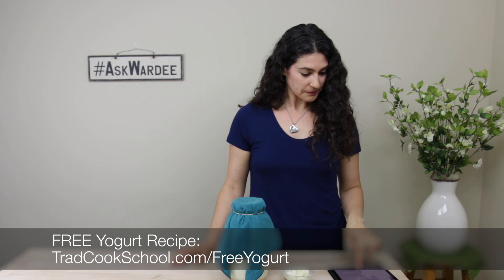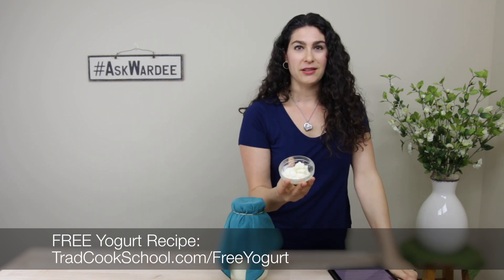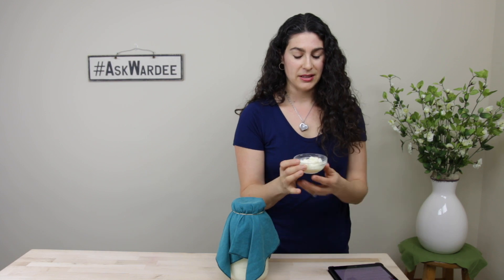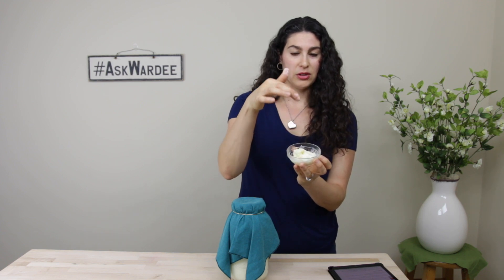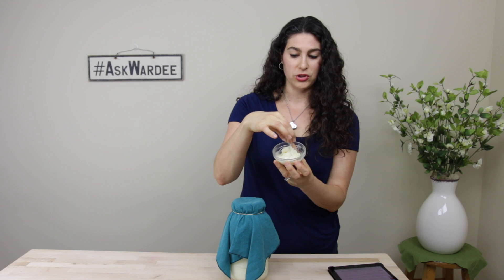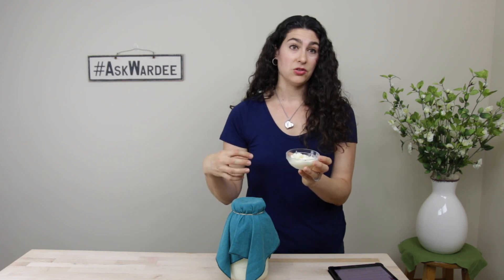Let's take a little more time to talk about kefir grains and what they are. They're rubbery, a little bit like cauliflower clumps. You can see I've pulled off some stringiness — that's just the finished milk that's thickened and cream around the grains. They don't have to be rinsed between batches. This is the mother culture — a colony of beneficial organisms, both bacteria and yeast, living together. You put them in milk, they eat the sugars, and they produce acids, which then thicken the milk. It really is a beautiful thing.